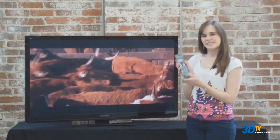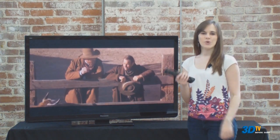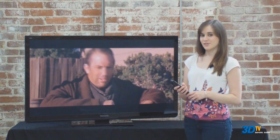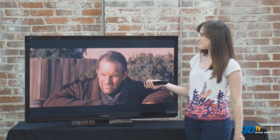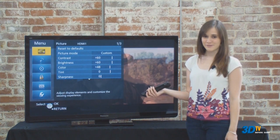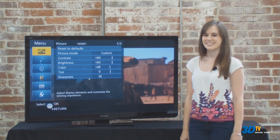The backlit remote is plain-looking, but in the case of function over fashion, it has quick access buttons for just about every feature you need while watching TV. The new menu system for the 2011 Panasonic Plasmas is excellent — it's fast and user-friendly, two features we find most important when making adjustments to your TV's settings.